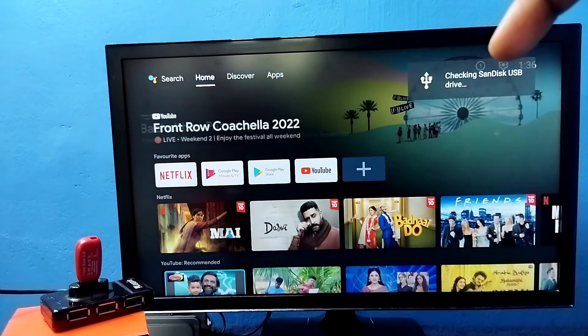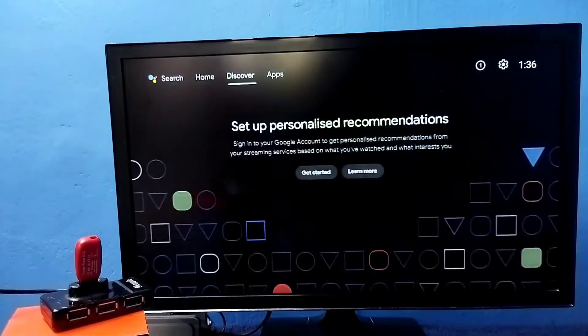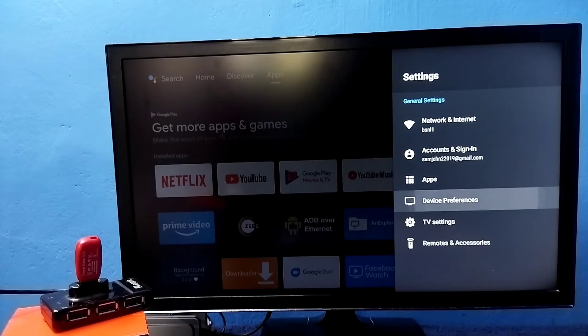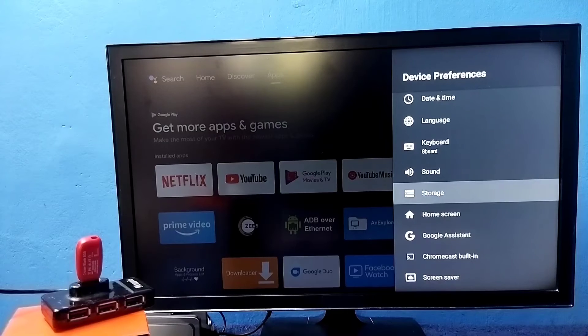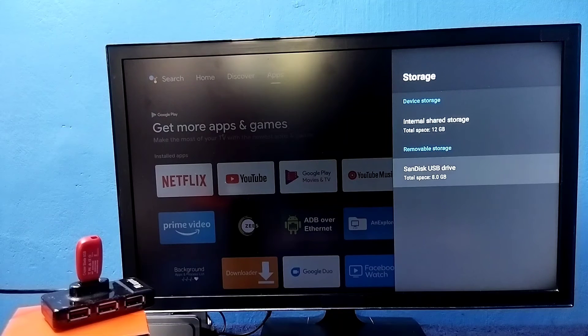Here you can see a message, which means the TV has detected this pen drive. Then go to Settings, select Settings from the top right corner, then select Device Preferences, then select Storage, then select the pen drive.